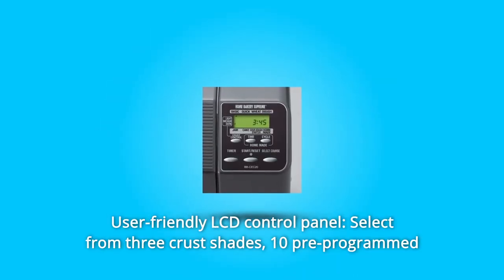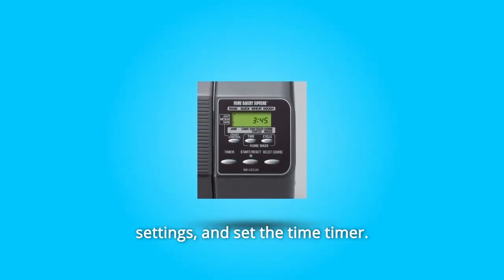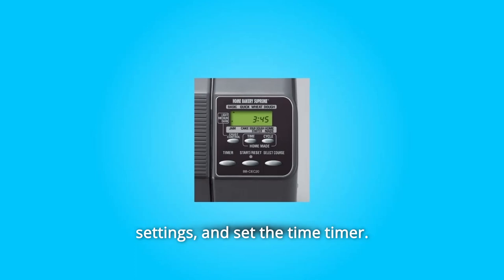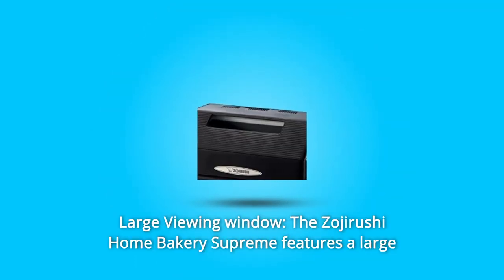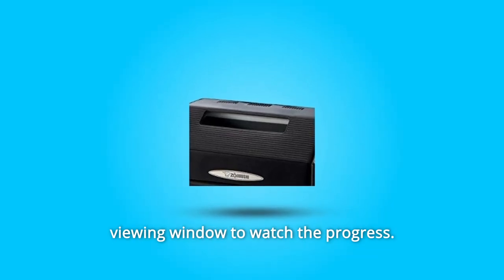Select from 3 crust shades, 10 pre-programmed settings, and set the time timer. Number 3: Large Viewing Window. The Zanjurashi Home Bakery's Supreme features a large viewing window to watch the progress.